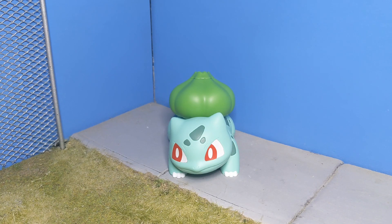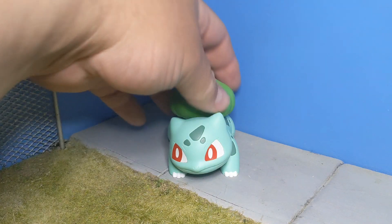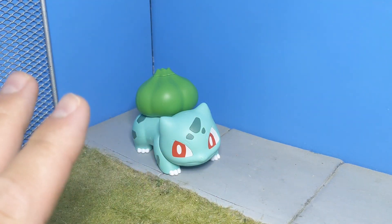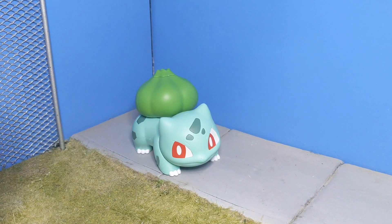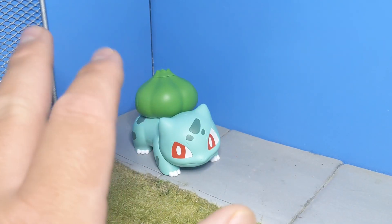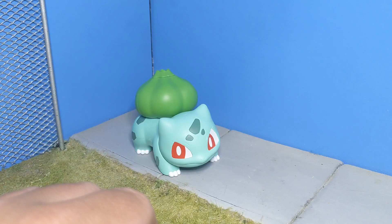They've been showing a lot of love to the starter Pokemon with this line. So it's a lot of static Pokemon like this — just chilling, one pose — and you just put them together and you're good to go. Hopefully they come out with more that have more serious articulation, but I am okay with them coming out with starters like this.